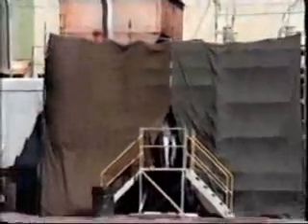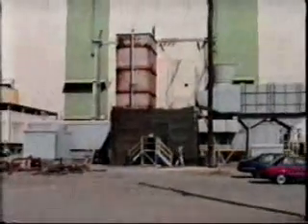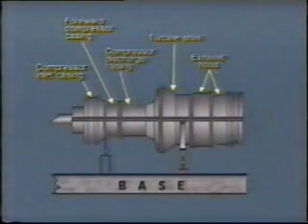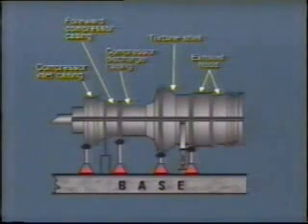As before, the necessary materials must be available at the site to cover and protect the exposed areas of the machine during the outage. Before removing the upper half casings, jacks must be placed under all vertical joints at the compressor casing and the exhaust casing. Follow the same procedure as before with the turbine casing. With this particular machine, it is necessary to first remove the lower combustion liner so as to provide access to set the jack under the forward compressor casing.